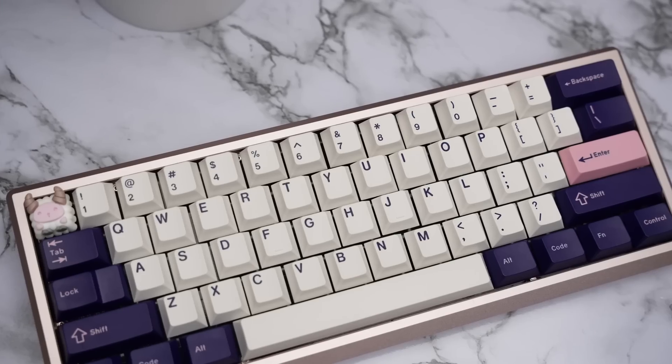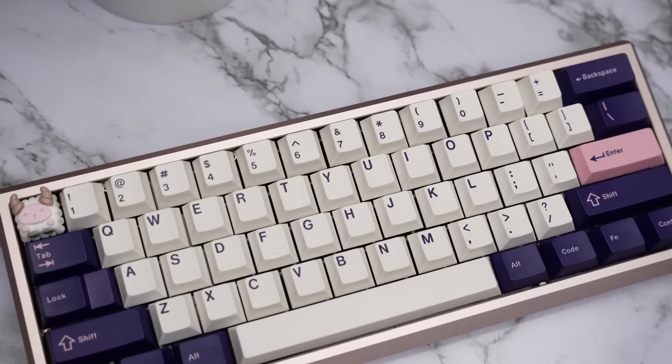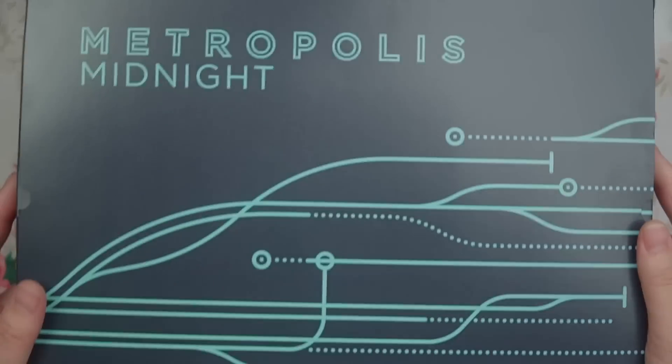Now let's take a listen to these switches stock on my new tester board, the Vertex Arc 60 with the aloo plate and only plate foam added. Keycaps are GMK Metropolis round two. Here we go.